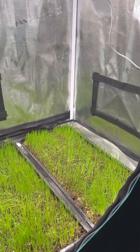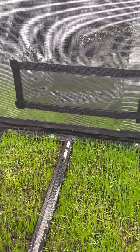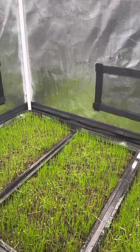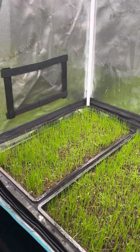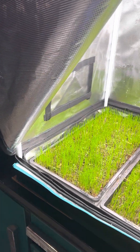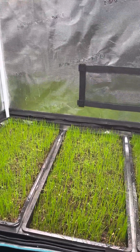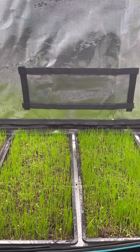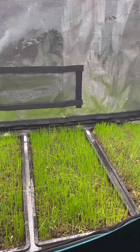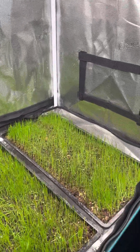Hey everyone, Anthony with Foliartech here showing our little seven-day progress on our perennial ryegrass, creeping red fescue, and Kentucky bluegrass blend.